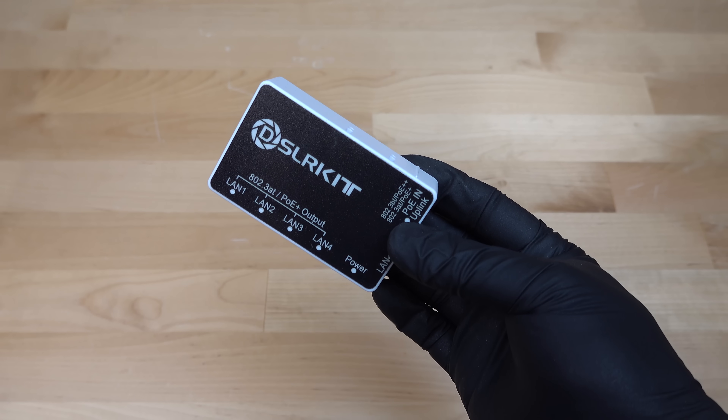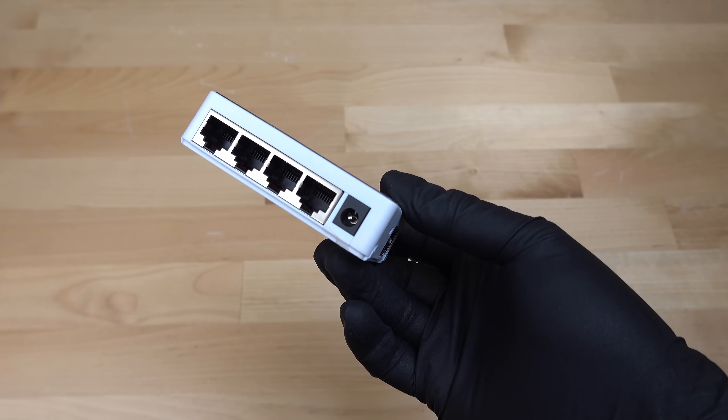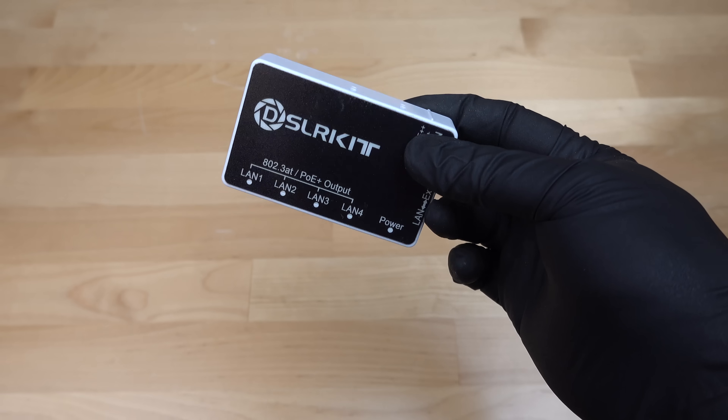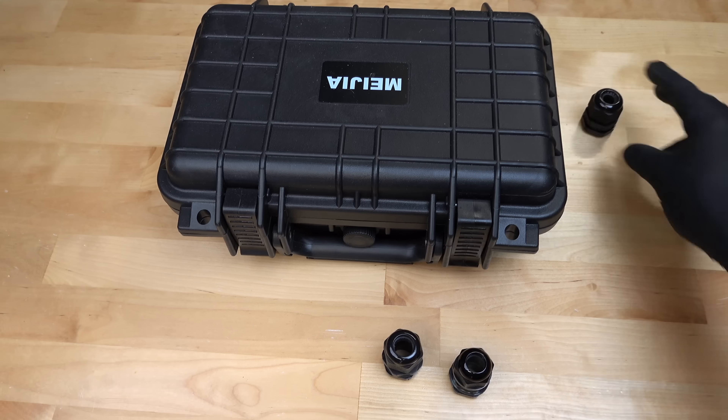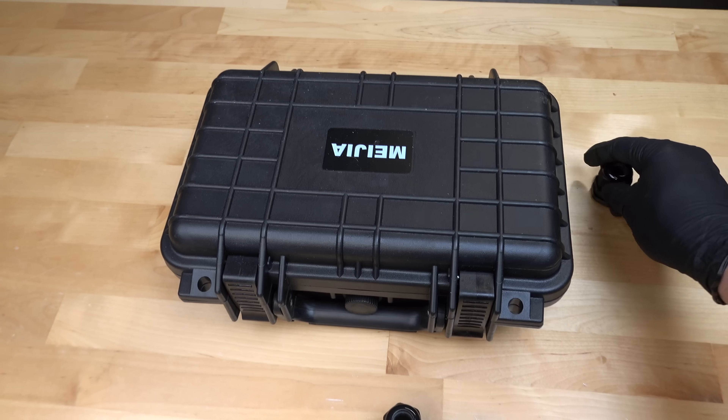This box also says it is an extender, so if you wanted to go beyond the 330-foot limit, you could use one of these boxes and go even further. The directions are a little bit weird — they do claim that if you go too far, the speed will drop down to 10 meg or 100 meg. But I'm well within the distance limit, so that's not going to be part of this project.